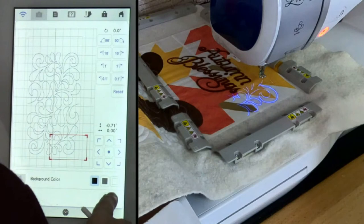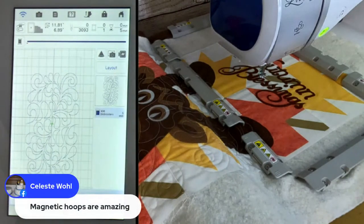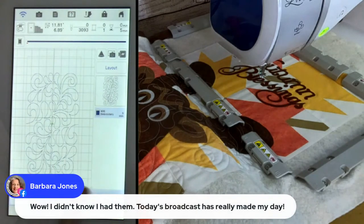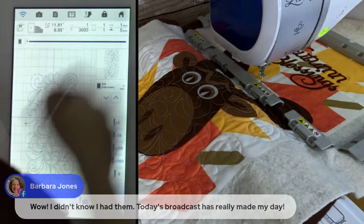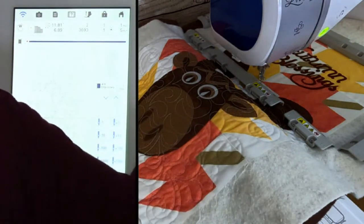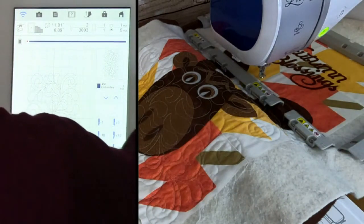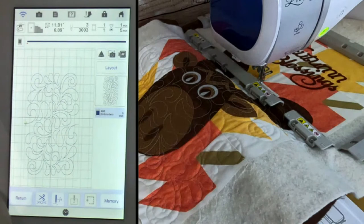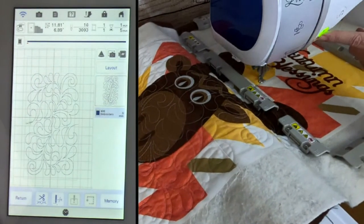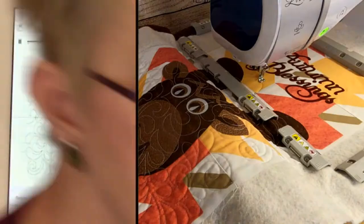Once you have that alignment done, hit the OK button. If you're still a little gun-shy and haven't really done this before, as a final fail-safe step: before you hit the green button and go, you can come down here and move your stitch count one stitch forward. Then you can hand-wheel the machine and lower the needle — and sure enough, it's right on top of that last stitch exactly where I wanted it to be. So that's perfect. At that point I'm ready to go ahead and stitch it out. That's all you have to do to use those edge-to-edge quilting patterns and have a perfect match.